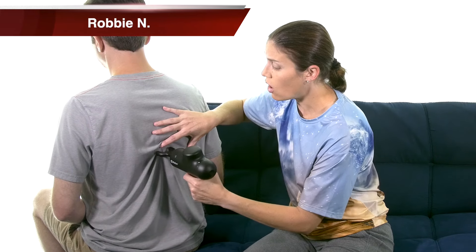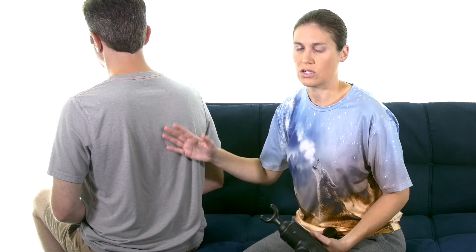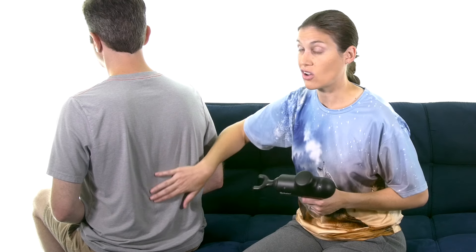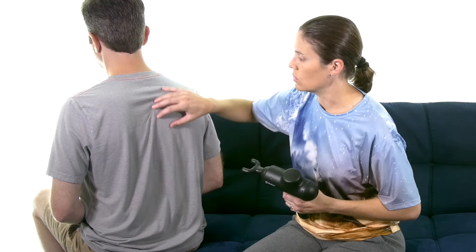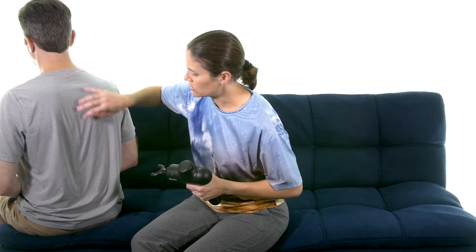It should always feel good — it should never be painful. There are some precautions you really need to be aware of: if you have blood issues, circulation issues, or sensation issues — if you don't have good sensation to know if it's hurting — you really don't want to use it. Make sure you're cleared by your doctor or physical therapist. It's always best to have a professional show you how. Also, a little bit goes a long way — you're not doing a 30-minute massage, just a few minutes of nice deep tissue work.